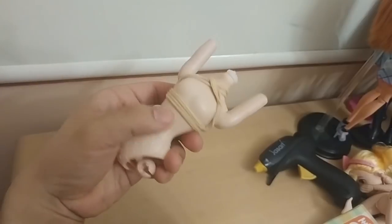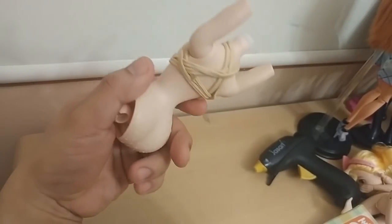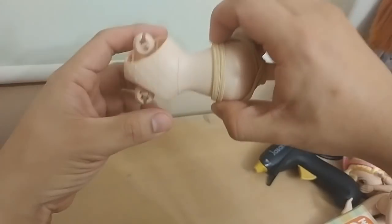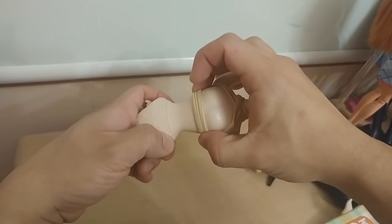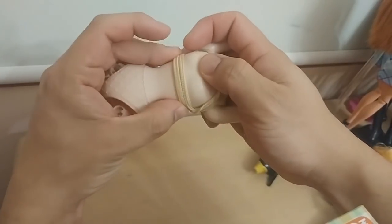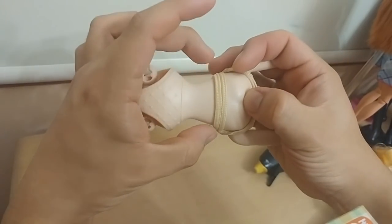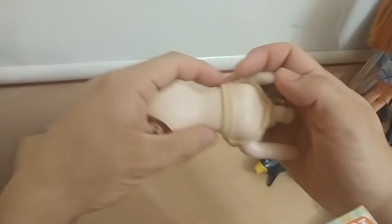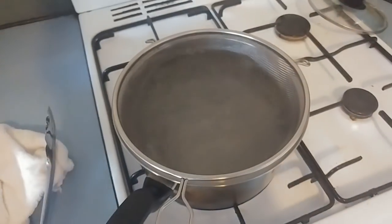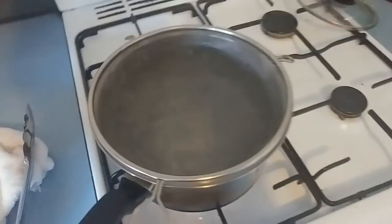I learned this cinching method from Instagram. The basic concept is that if you boil it for a while, the rubber bands will naturally contract as the plastic gives way. We just want to shrink this down enough so the Bo Peep waist and the Volks waist are the same width.